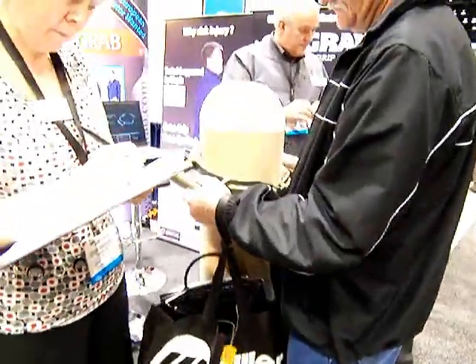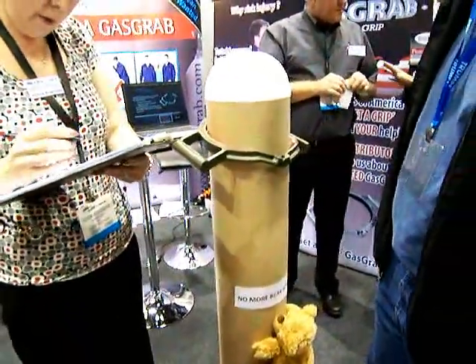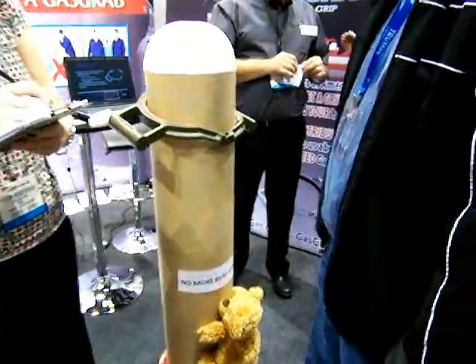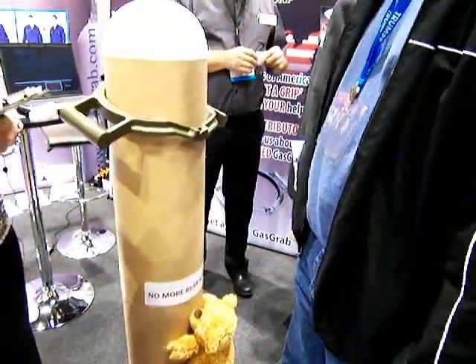It's just an aid in lifting gas cylinders. You know how it is when you have to bear hug one of those things. It used to be easy when you were young, but the older you get, the more it feels like you're going to strain a nut or something picking up one of these things.